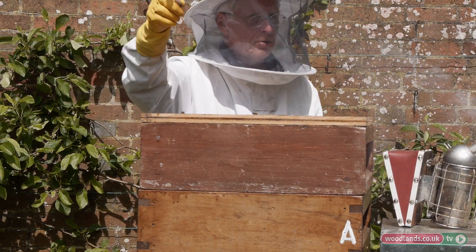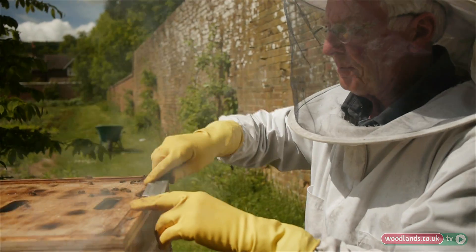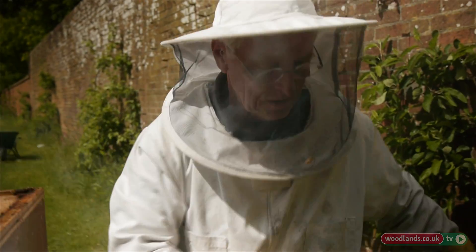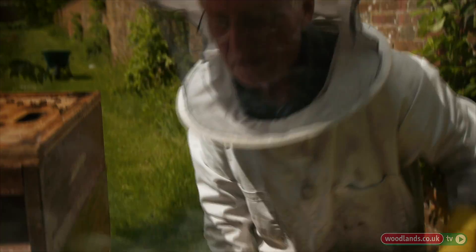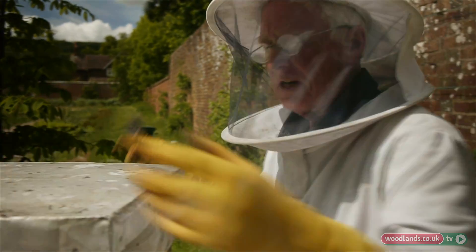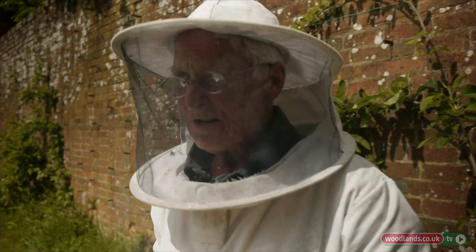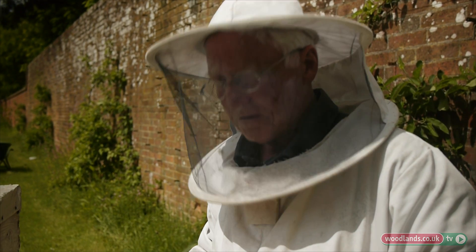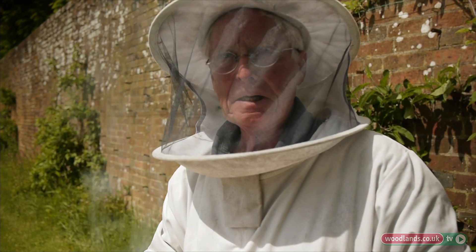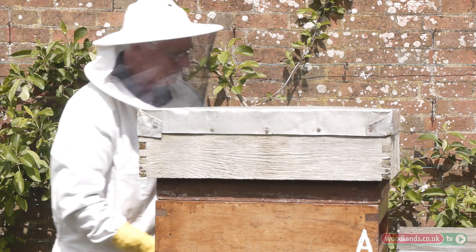That will be from the apple blossom and all the trees around, so that's really a fairly happy story with this hive. But I still have to be vigilant to make sure I don't have any diseases and that I've got a queen — the queen is the secret. If I have no queen, I have no bees; they can't get out into the garden to pollinate, which is not good for the flowers, and it's not good for me because I don't get any honey.